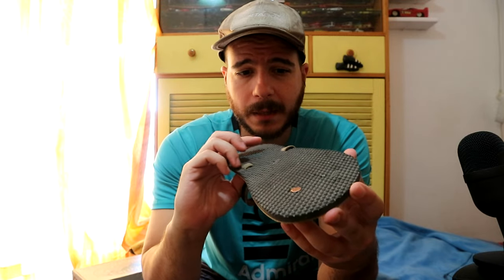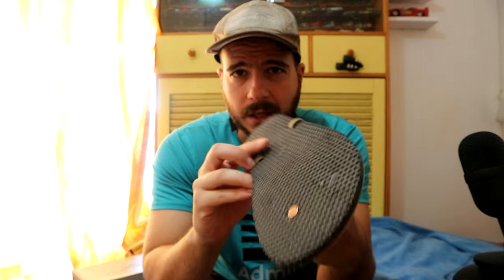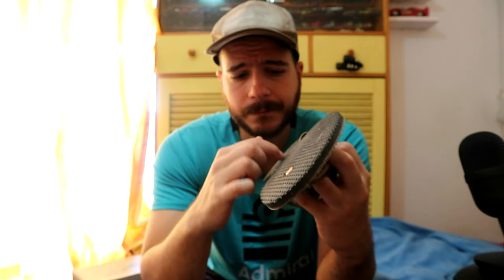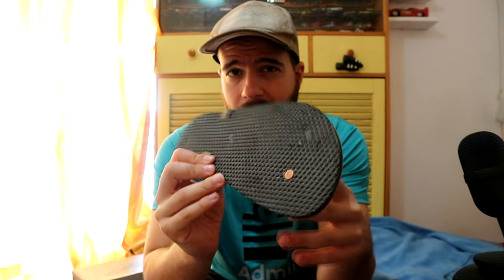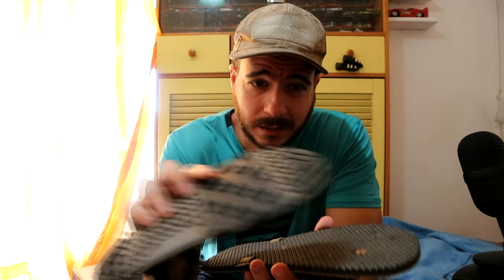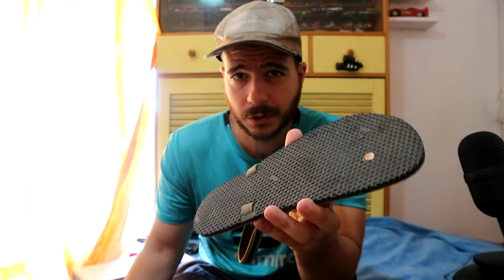The Vibram sole — let me just talk about this a bit. As you can see, it has those bumps, but it doesn't actually have lugs. Off-road it performs just fine. On the road, on dusty pavements, this has zero traction — I don't know why — extremely slippery. Off-road is fine. Of course, this is not the best off-road sole I've tested ever, but it should be fine and good overall.